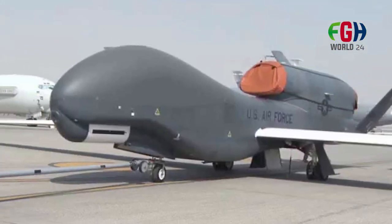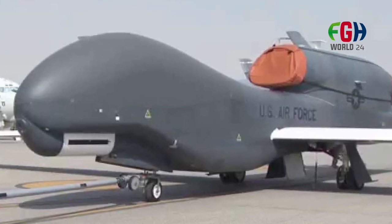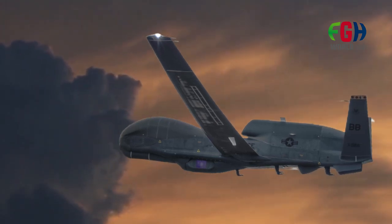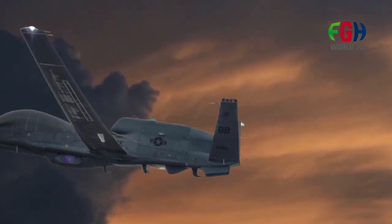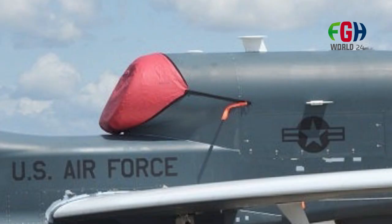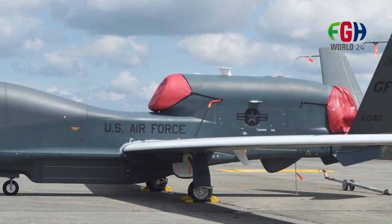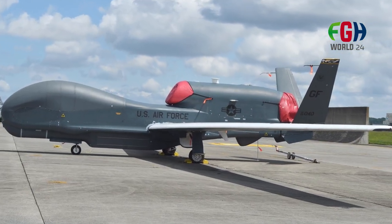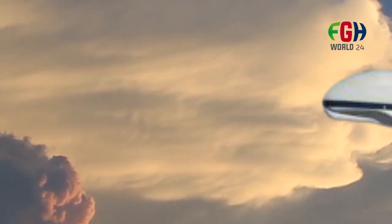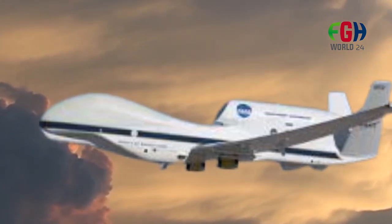The Global Hawk is often used in conjunction with other manned and unmanned aircraft in military operations. It provides valuable intelligence, surveillance, and reconnaissance support to ground forces and other aerial assets, enhancing overall situational awareness and mission effectiveness. The RQ-4 has also undergone improvements and upgrades throughout its service life, enhancing its sensor suites, communication systems, and overall performance.